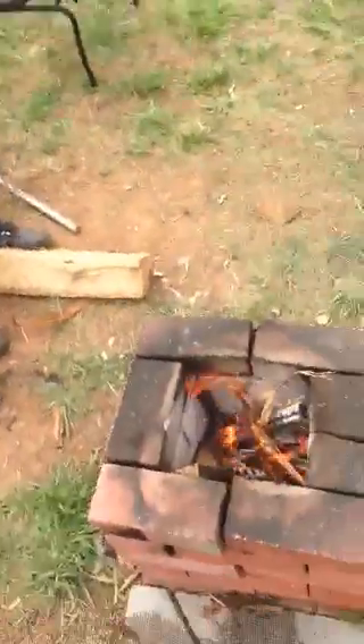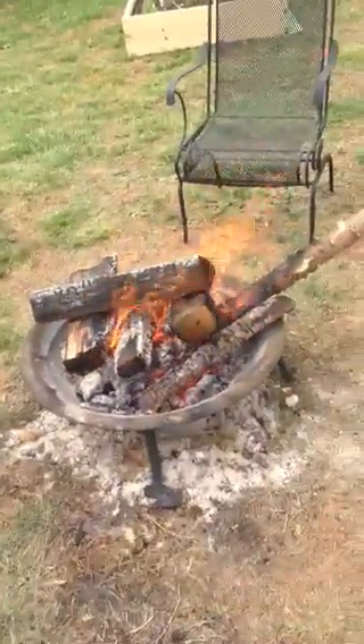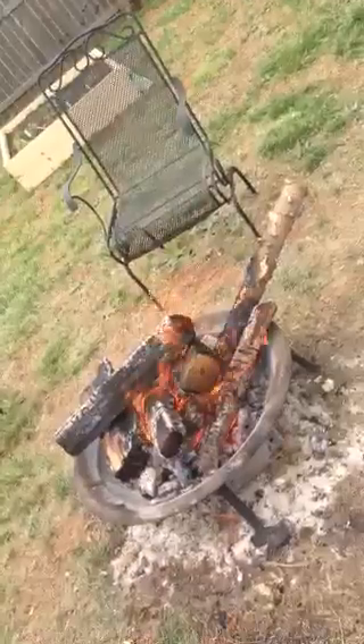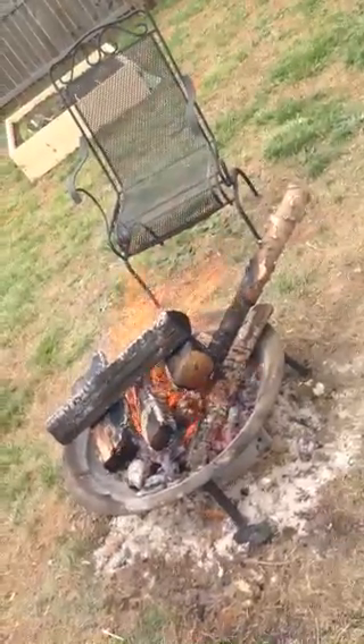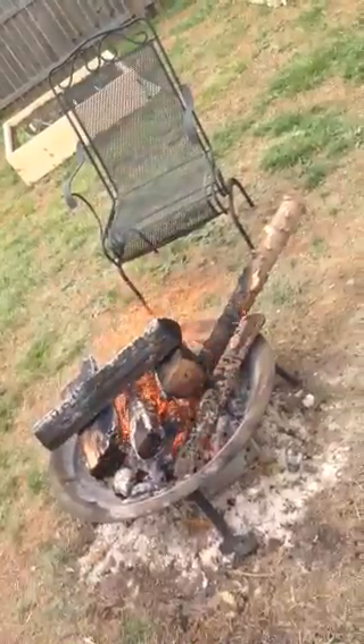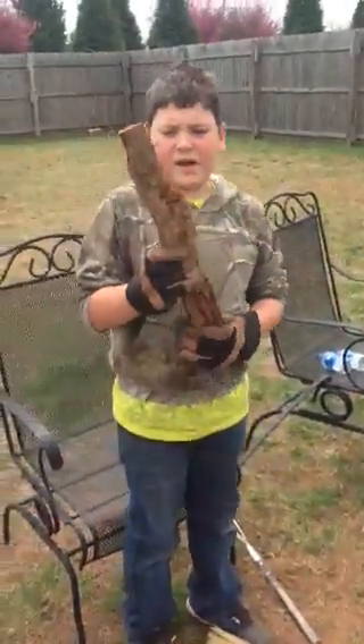Rip it off with your strings — yes sir. Look at the fire now! Look at that fire — so what do you think about my big old fire over there? That big old log sticking out there was a Christmas tree. We done took off the branches and been burning it piece by piece.